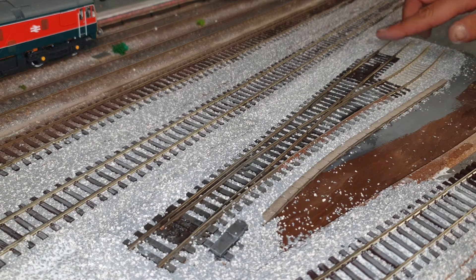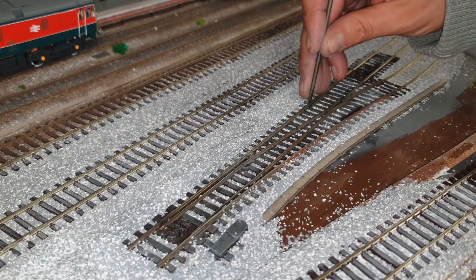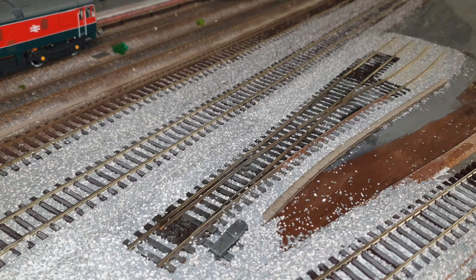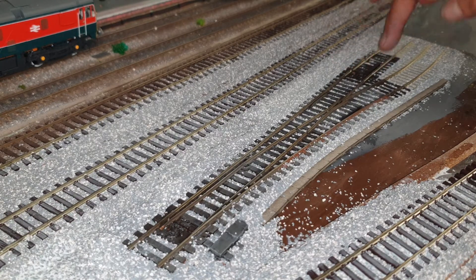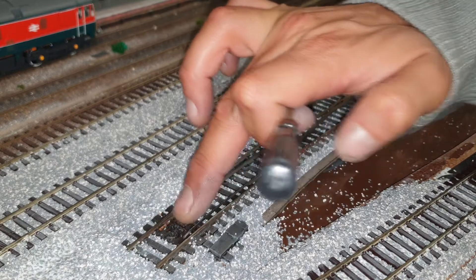As you can see I have finished ballasting it all. The one thing I tend to do when doing my points is, before I put any glue in, just use a very fine screwdriver to make sure there's no bits of stone in any of these bits — there's a couple of bits there. Move the points to make sure there's no stone in between; it usually just flicks up and moves out the way, and that way you'll have free movement.